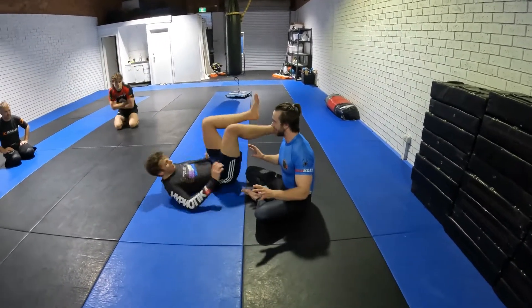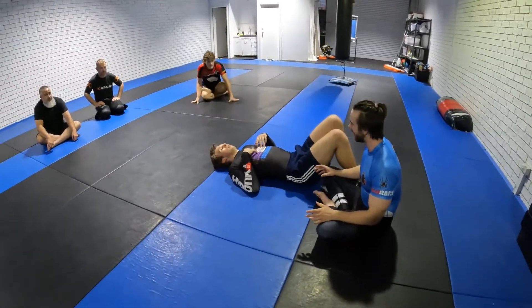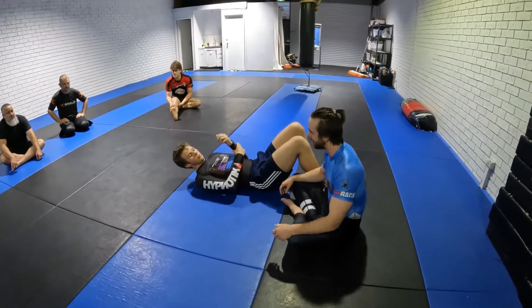For the time being, just to do a real quick rundown so you can see that there are options — it's not hopeless being underneath scarf hold, because it is a very nasty position and it can feel sometimes hopeless being underneath that.